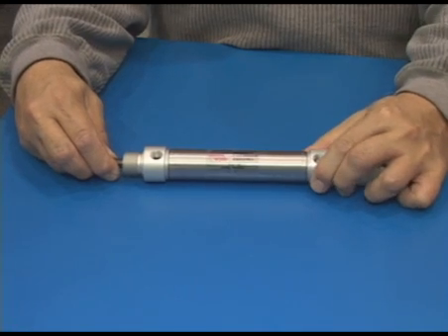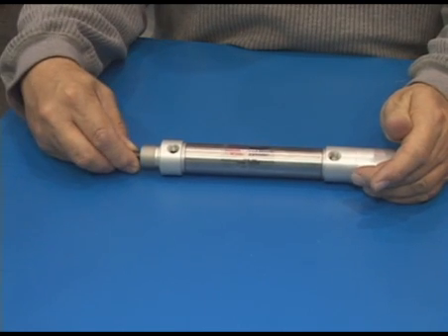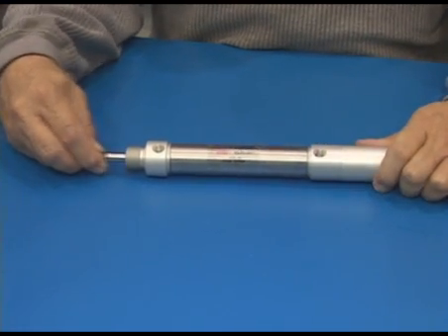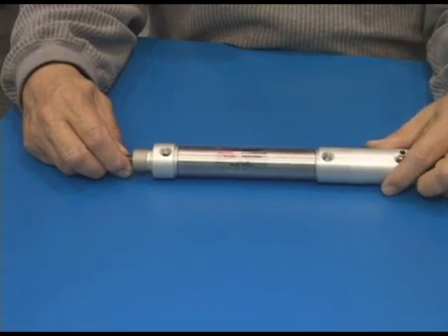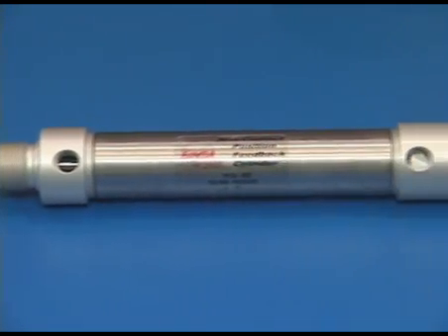The new non-contact position feedback cylinder is like any other pneumatic position feedback cylinder. It provides 10 volts when it's in the fully extended position and zero volts when it's in the fully retracted position as an output, so that the input provided to a PLC can be used for measuring or for controlling the position of the piston, of the actuator.